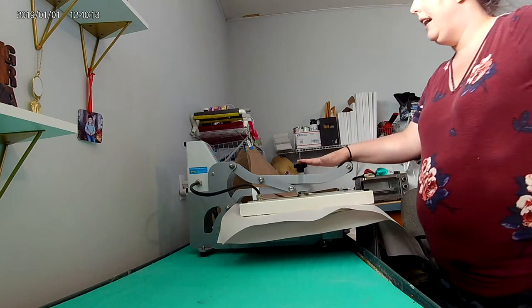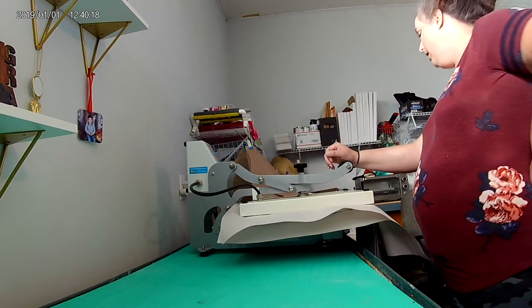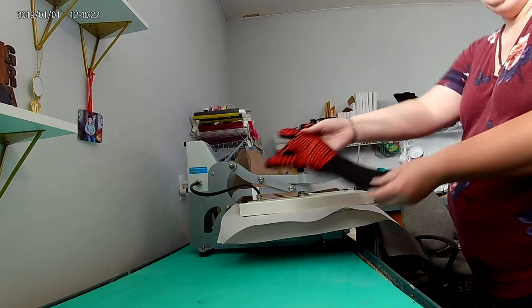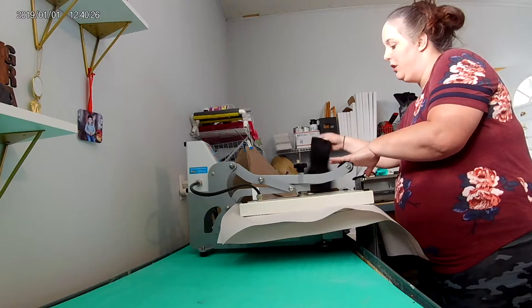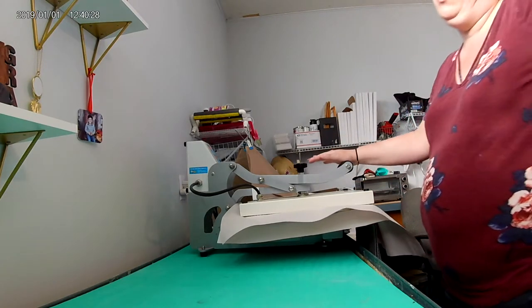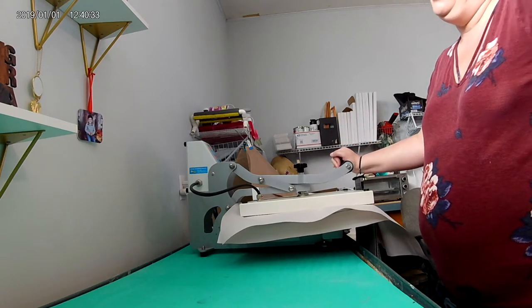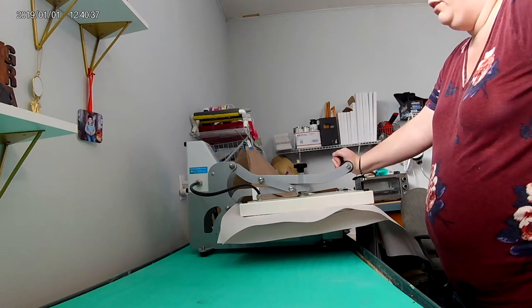Any time you're working the heat press, you should always ideally wear your heat resistant equipment. I pretty much just wear my gloves when I'm working with tumblers because those get really hot, and most of the time I use a convection oven — so definitely want to wear your gloves if you're doing tumblers.